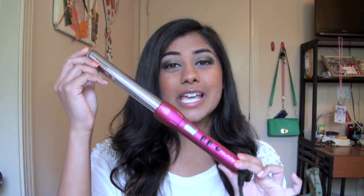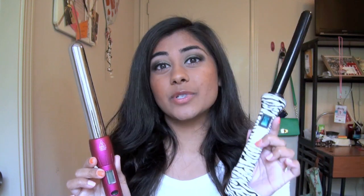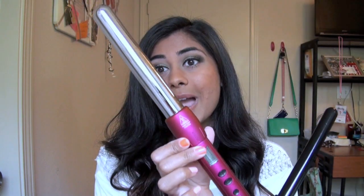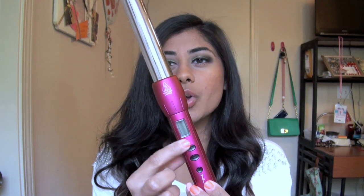The next product is the NuMe 25mm magic wand in the shade pink, which is amazing. This curling wand is from their magic wand collection, as opposed to the classic wand collection. There are some differences: the classic wand has a simple on/off switch, while the magic wand has a digital temperature control dial, which I really like. You can get it anywhere from 140 degrees Fahrenheit to 410 degrees Fahrenheit — a nice big range.